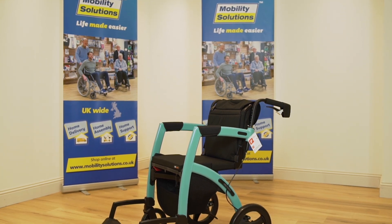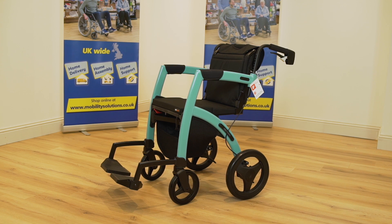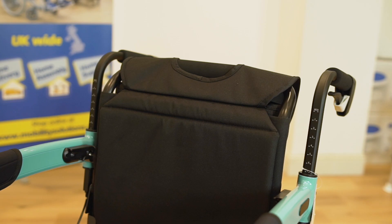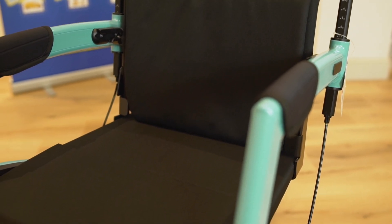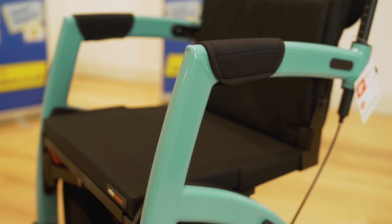With a supportive and strong frame, the Rolls Motion 2 allows the user to walk in comfort while also benefiting from the ability to transform into a wheelchair when required. It is available in two sizes: medium for users up to six foot two and small for users from five foot two, meaning you can find the most comfortable size.